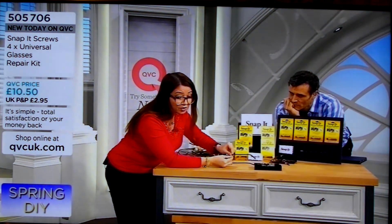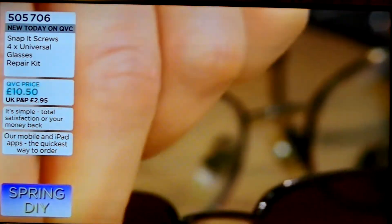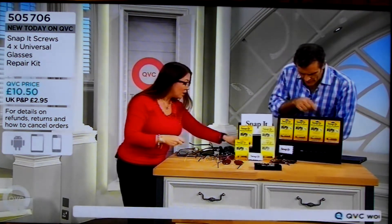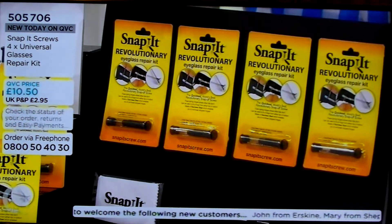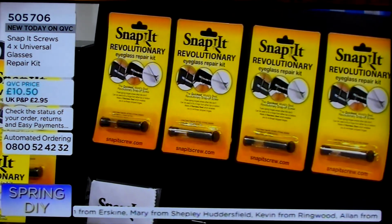And then in seconds, once you've tightened it with the screwdriver, you can see there's that extender part — snap it off, and in seconds your glasses are repaired. You get four kits, and you can fix up to five pairs of glasses with each one, so that's up to 20 pairs, because you've got different screw sizes in there. Your glasses will have the same screw size if you need to fix them several times.